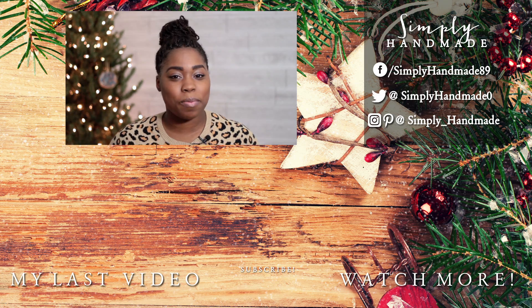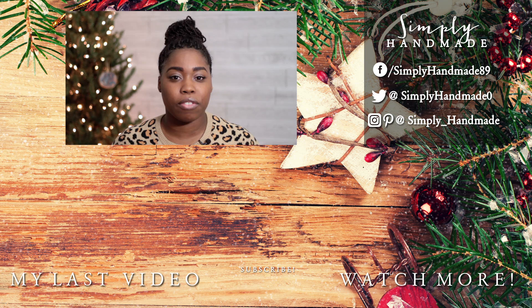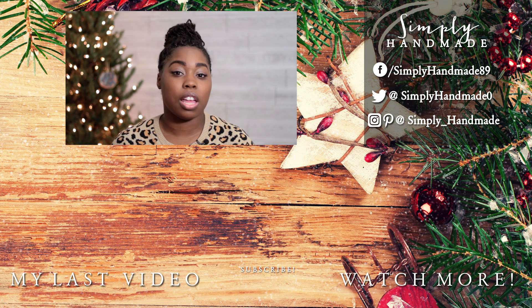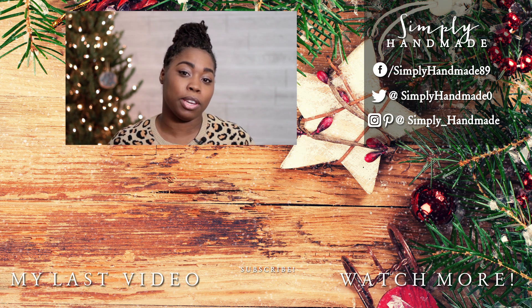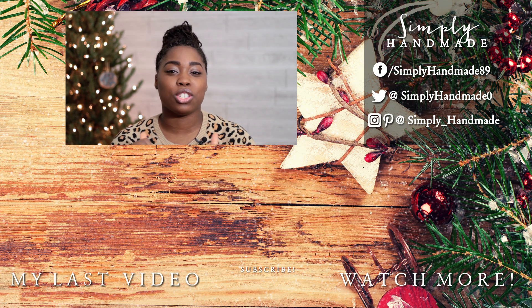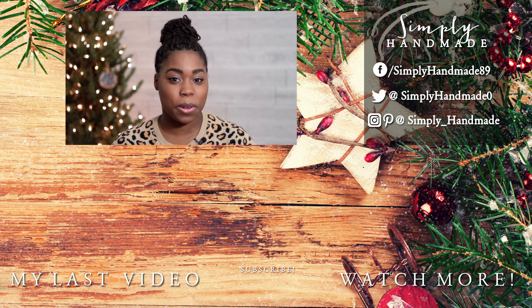I hope you guys enjoyed the treats! If you did, please give me a big thumbs up, and leave a comment below letting me know if you're interested in having me make more food on this channel — I don't know what you guys want, you gotta let me know. As always, thank you so much for watching, don't forget to like and subscribe, and I'll see you in my next video. Bye!